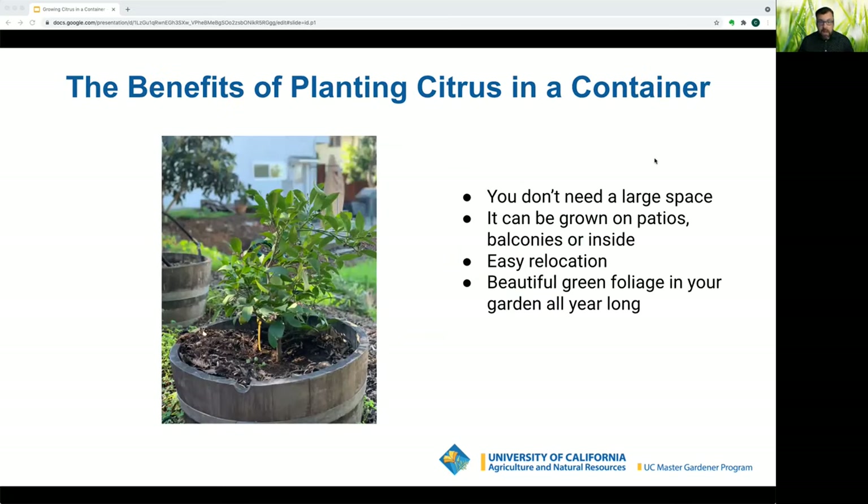The benefits of planting citrus in a container are many. Not everybody has yard space. Trees stay smaller — a dwarf planted in soil gets up to eight feet tall, a semi-dwarf up to fifteen feet; they won't get that tall in a container. They can be placed anywhere with six or more hours of sun — on a patio, balcony, or even indoors. Since you can grow citrus in pots as small as sixteen inches, they're easy to move inside during frost or hail, and citrus are evergreen, giving you beautiful green leaves all year long.